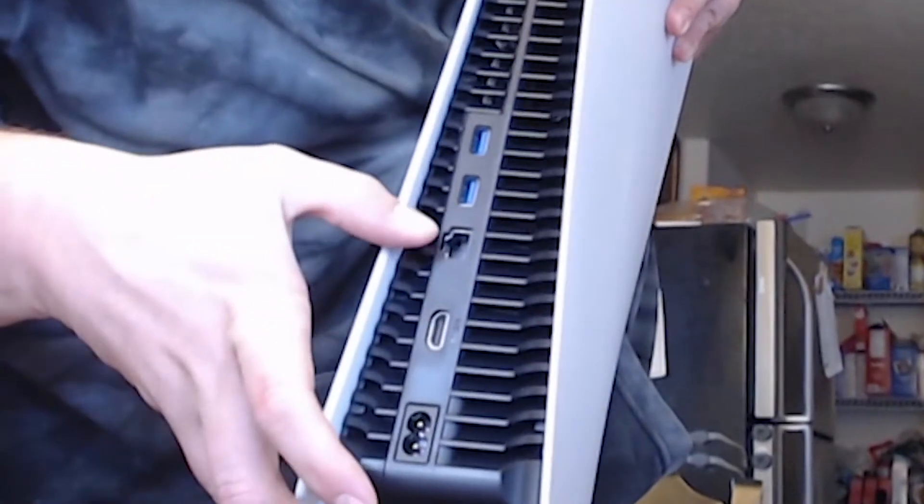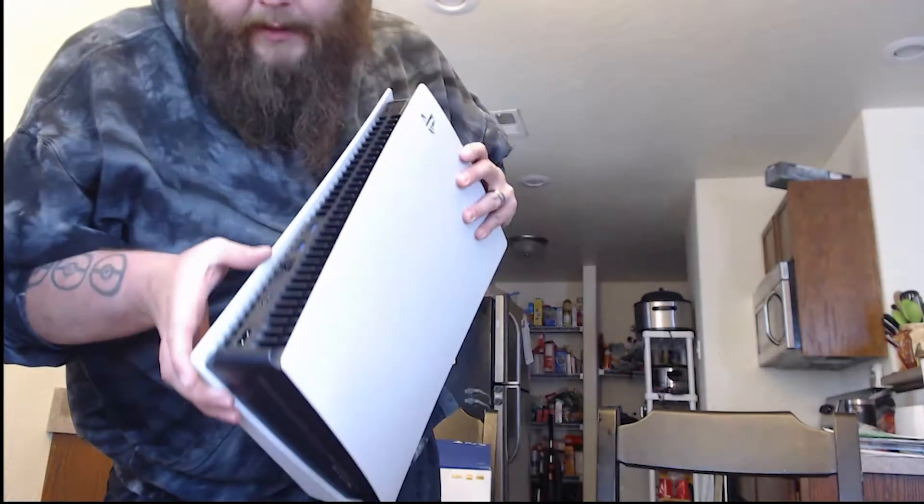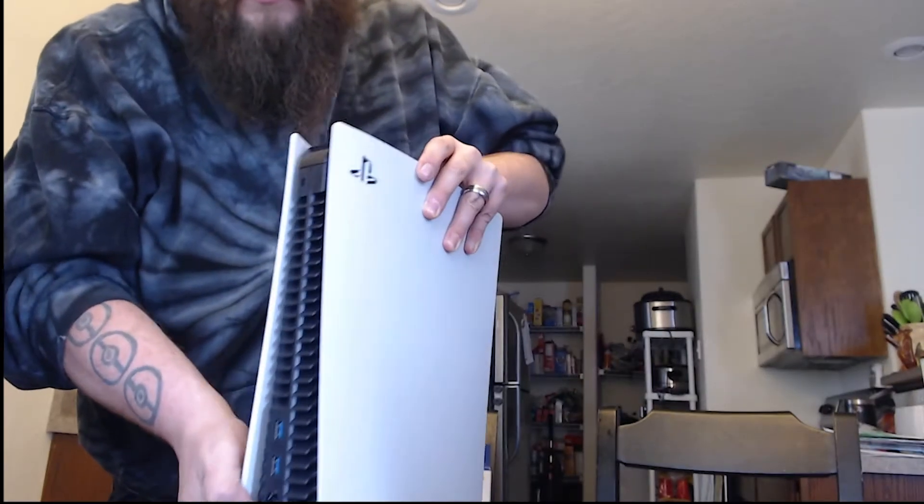On the back here there's power, HDMI, ethernet, and two — I believe they're USB 3.0 slots. These can lay on their sides or stand up.